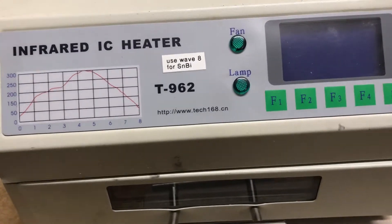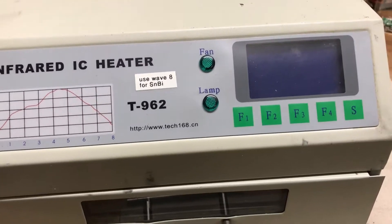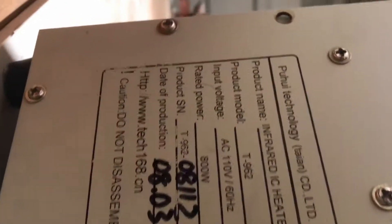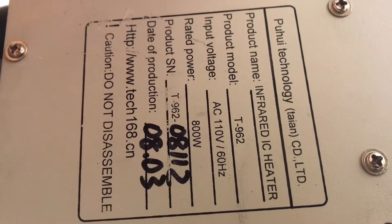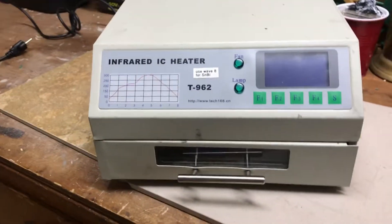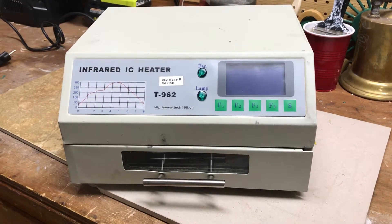So I have a feeling it's the optocouplers. The triacs are probably working — I don't think they wear out — but those optocouplers, the LEDs might dim. You can look in the back. Manufacturing date might be August 2003. So it's an old unit, and I'm thinking it's the optocouplers that are my issue here.